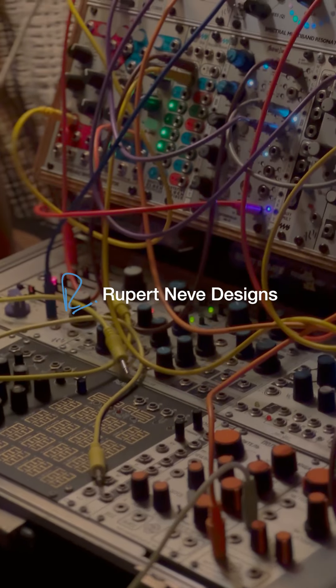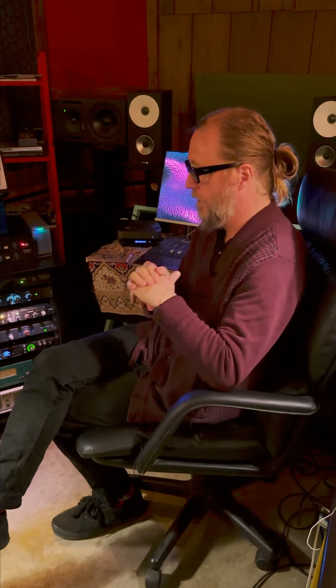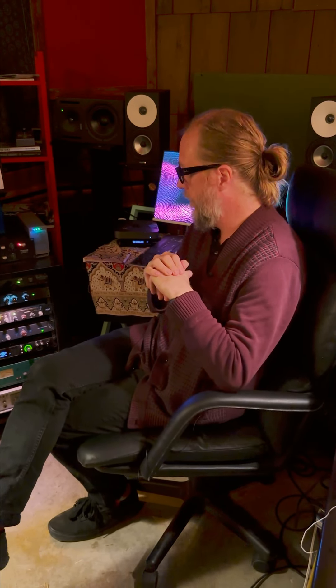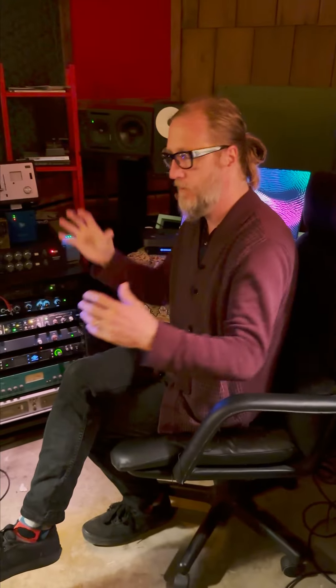For the past eight or ten years, I dove into in-the-box mixing like a lot of people, and went back and forth with different types of summing plugins and combinations of certain plugins on the stereo bus to try to get the width of the mix that the console had. When I was mixing on Neves or APIs or anything like that, I tended to always judge things by how wide a mix can get. It didn't matter which summing plugin I used — there are some great ones out there — I could never get it to sound wide.